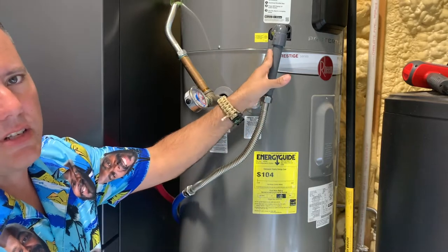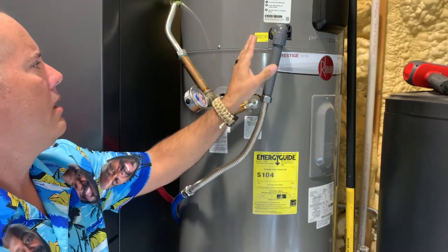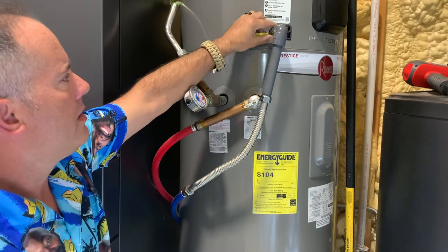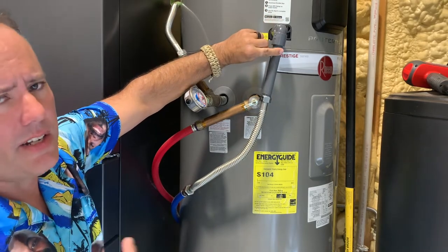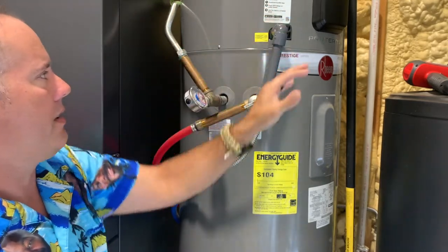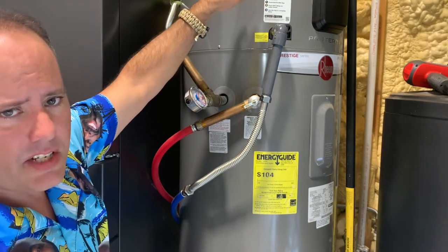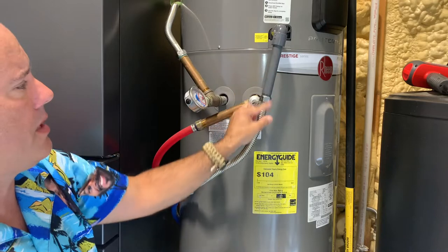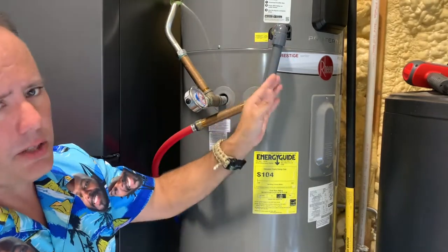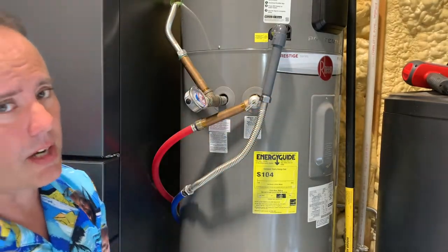Heat pump water heater condensation lines will sometimes get clogged up and stop. Ideally at the top of this line you'd want a tee fitting — this is just a 90, you can see it comes straight down. There's a black tray inside where condensation forms and drips down, then simply runs out by gravity. This line goes downhill; you'd never want it horizontal or going uphill — it won't drain that way.